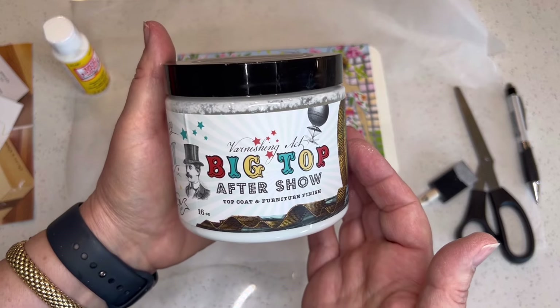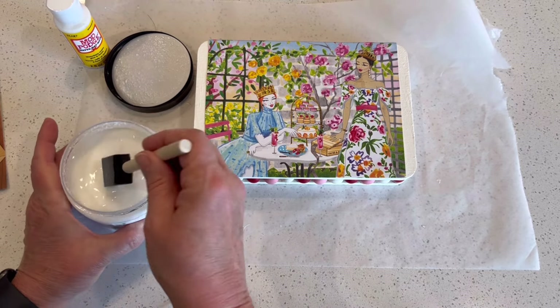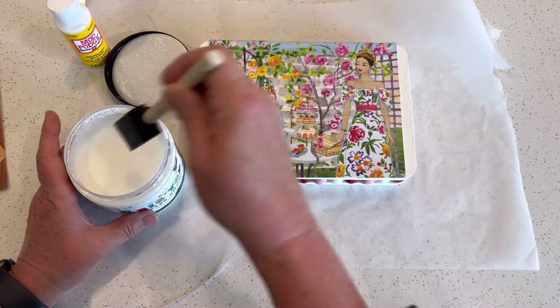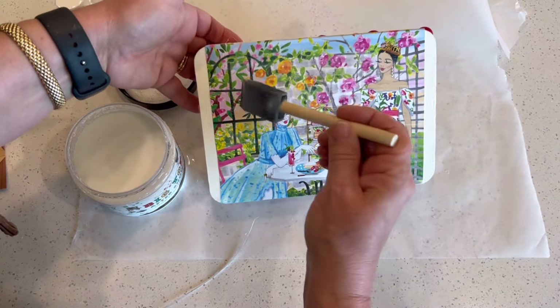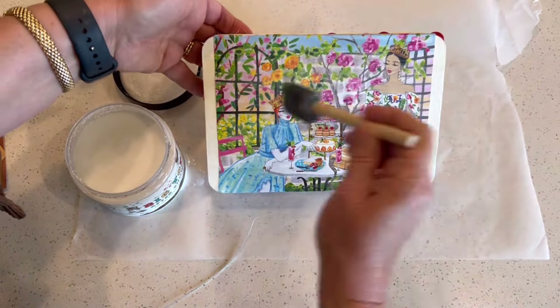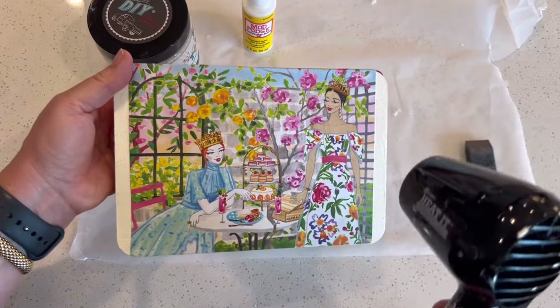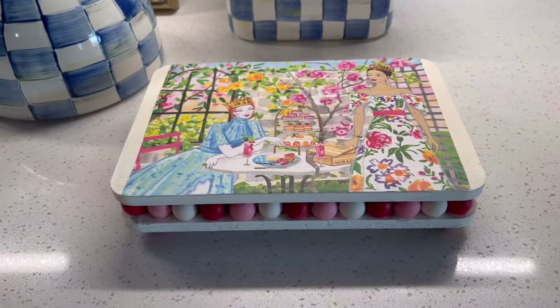To finish off the top surface, I'm using DIY's Big Top After Show — it's a finish and varnish. I applied two coats, drying in between, and it gives a nice slightly glossy finished effect. You can also use Mod Podge in the glossy finish or even the regular Mod Podge, but you do want to seal it off. I'm using the heat gun to give it a nice drying. I also added some large red half wooden beads to serve as little feet underneath, just to elevate it slightly. This is so pretty, so easy, and so inexpensive to make.